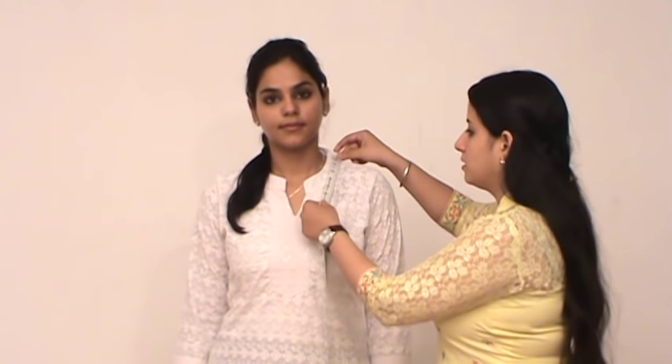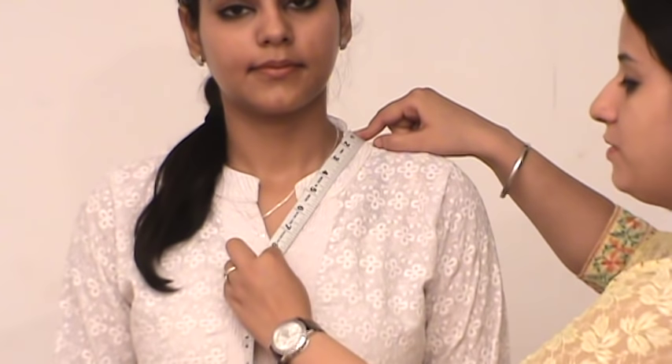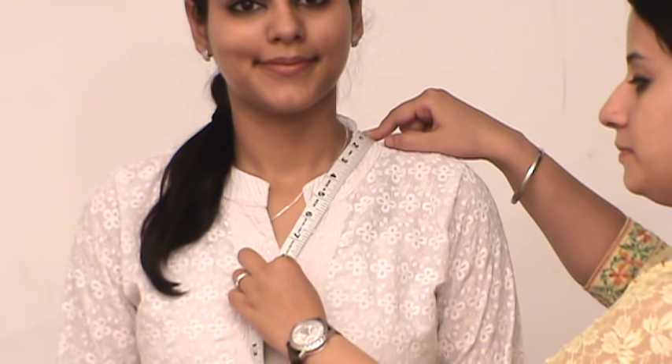Now we will measure the neck depth. Keep the tape at the highest point of the shoulder and bring it diagonally to the point where you want your neck to end. The same way, you can measure the back neck depth.